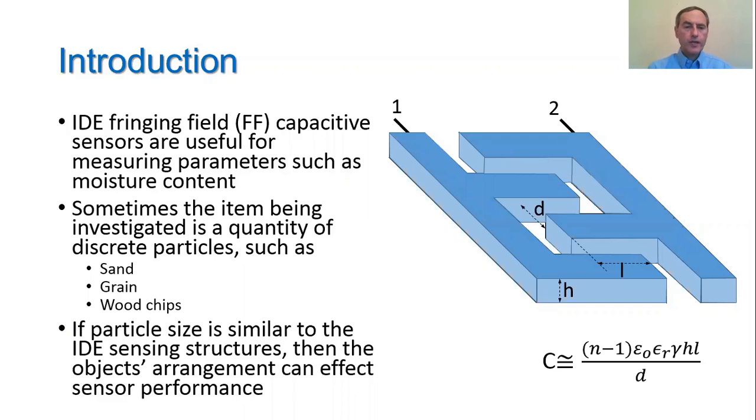IDE fringing field capacitive sensors are useful for measuring parameters such as moisture content. On the right is a drawing of a typical IDE sensing structure, and an equation that models the sensing capacitance is shown under it. Sometimes the item being investigated by the sensor is a quantity of discrete particles.